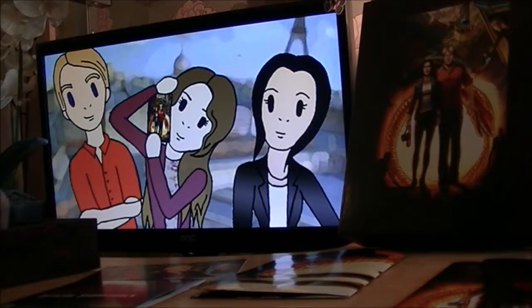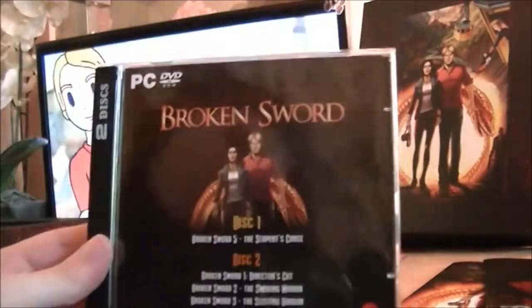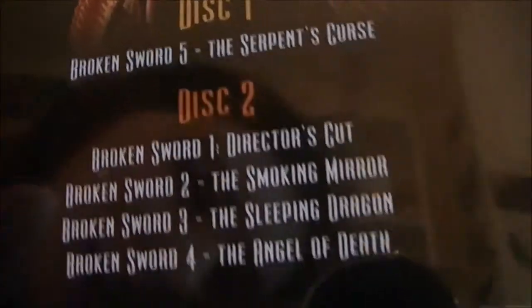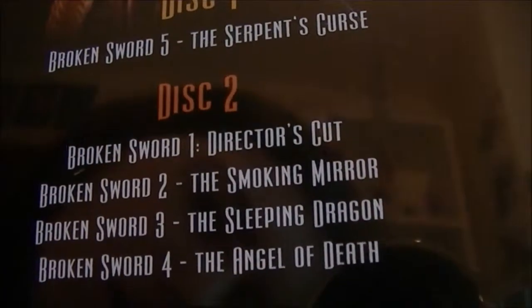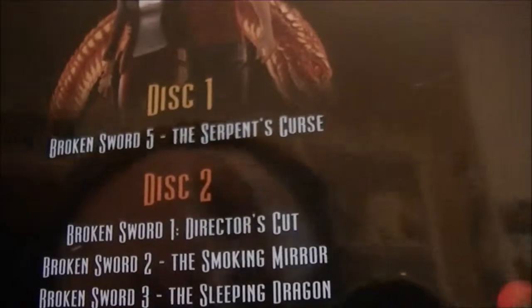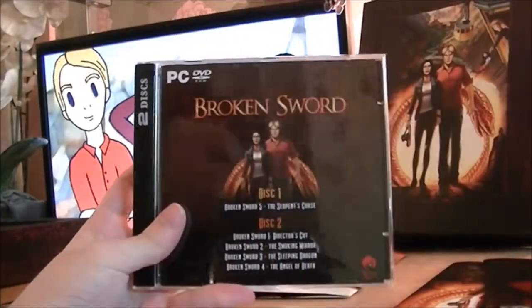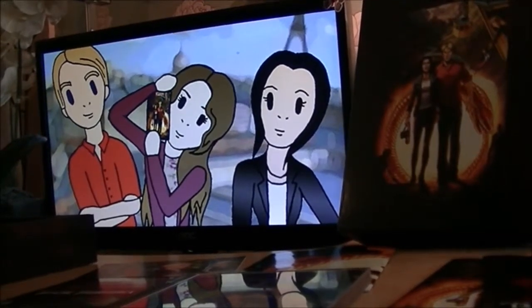And lastly, in this backers box, we have the game. It's Broken Sword: The Serpent's Curse on the first disc. And on the second disc, it's got all the previous games: The Director's Cut, Smoking Mirror, Broken Sword 3: The Sleeping Dragon, and The Angel of Death — not to be confused with Angel of Darkness. So it's got all that on it, which is great. And because of the amount I donated, I got the GOG codes as well, so I have downloaded versions of that too.